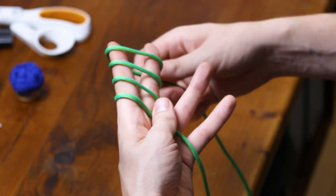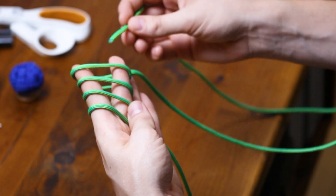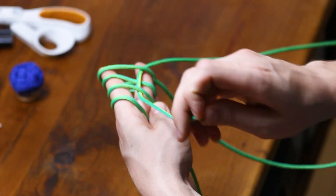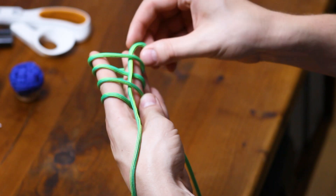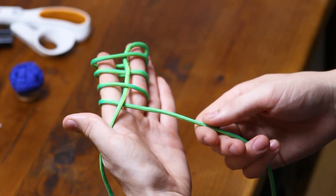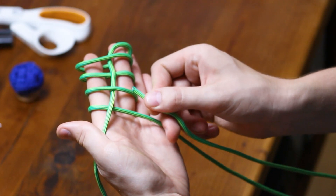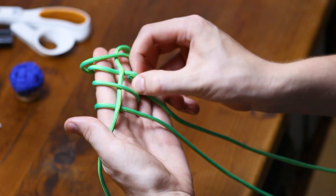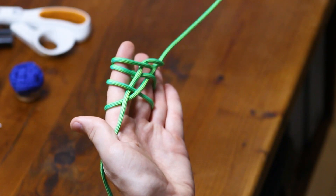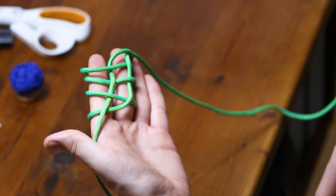I'm going to widen that up just a little bit more. With this end, we're going to be going back towards the other side — then under, over, under, over. Just like that. Then with the cord we started with, find the end of that one, and we're going to be doing the opposite: going over the first cord, under the second, over the first, and under the last. Now we have these two interlocking stripes, and on every stripe, one should be going over and the other should be going under.